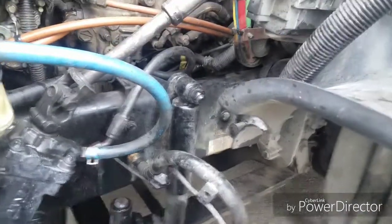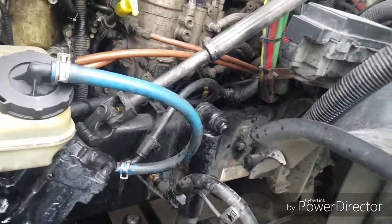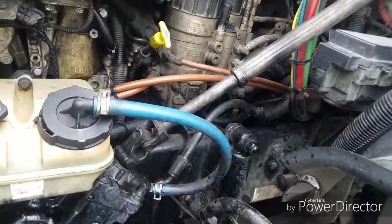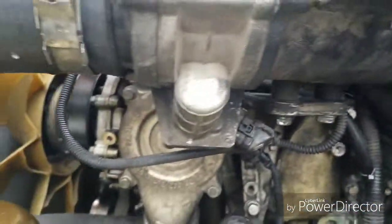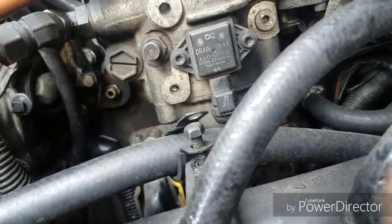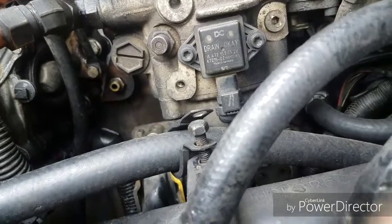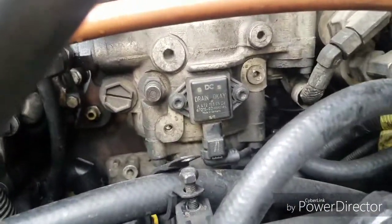Then do it again, and you can run. If the transmission fluid is mixed with water, change the transmission fluid — it costs about 150 dollars for regular and about 200 dollars for synthetic. Now, here's how to drain the coolant — there is a plug right there, it's a 19 millimeter or 3/4 socket. You loosen it and the water comes out.